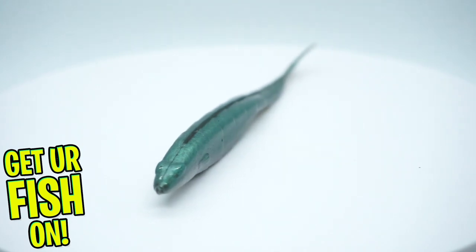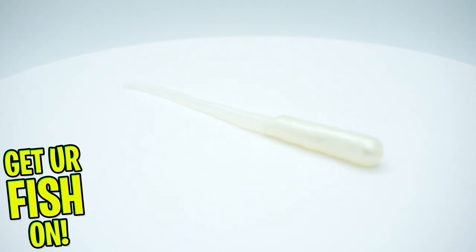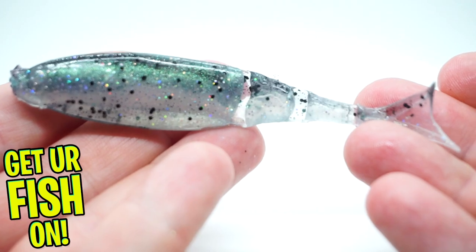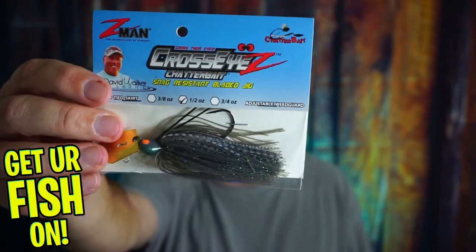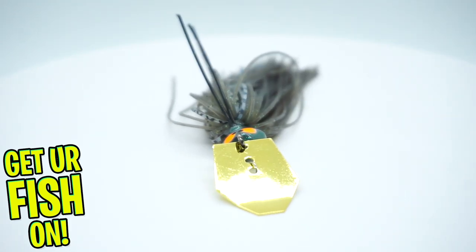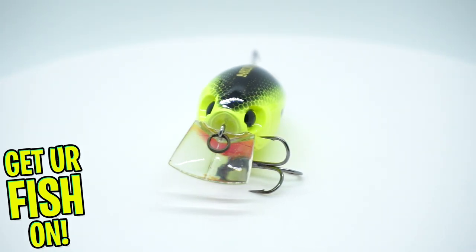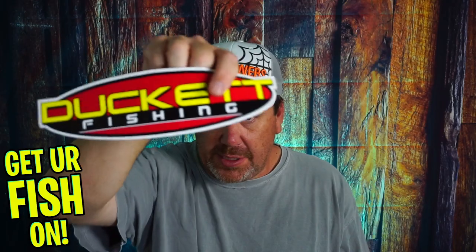I'm not a Guggen fan, but I do know these catch fish. They also have some split tail grubs from Z-Man. They gave us some Razor Shads from Z-Man, which will work perfect with a cross-eye chatterbait — daddy likey. And then last but not least, they sent a Hardcore SR65 floating crankbait and a Ducat Fishing sticker.